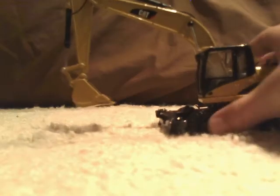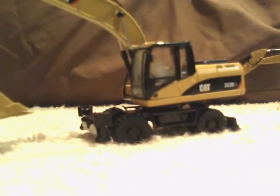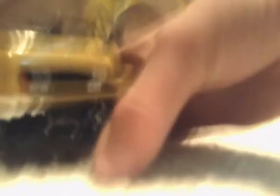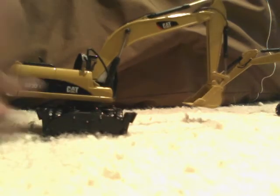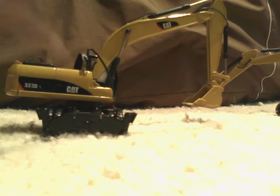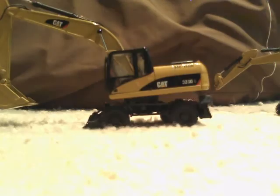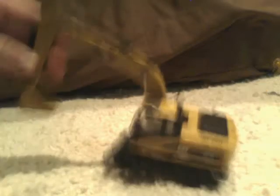First, we'll do the 320 with the M316D undercarriage. It looks horrible — the body's so oversized on it. It's fat. It doesn't look good. It's too wide and just tall. The boom just looks too big for the machine. It looks huge for the undercarriage and everything.